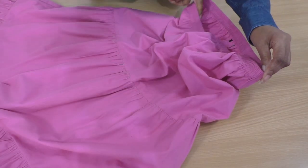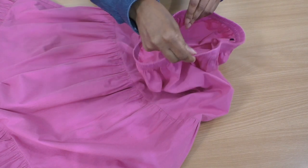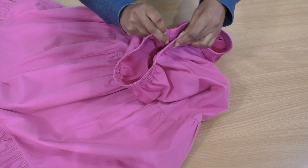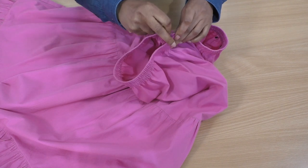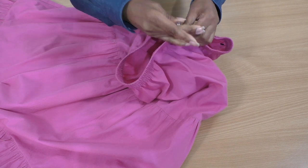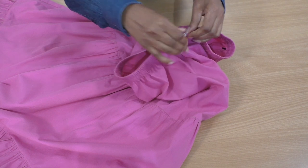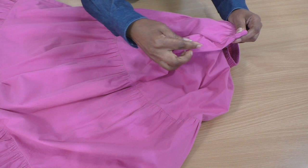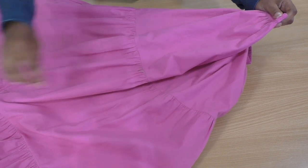The next step, once the bow has been removed, is to get the side seams, put those together, and get a wonder clip to hold those in place so I can cut down the center front all the way down to the hemline.